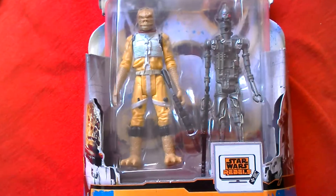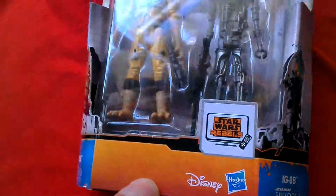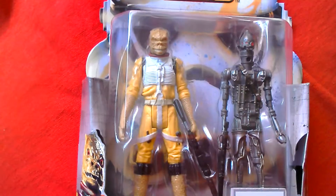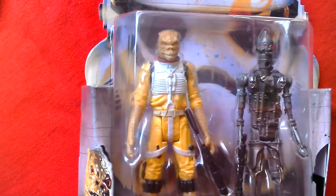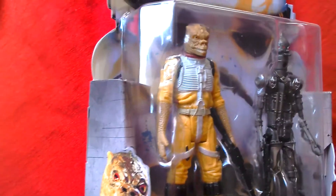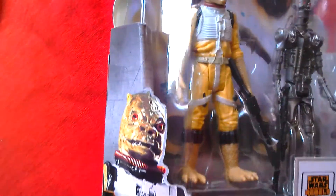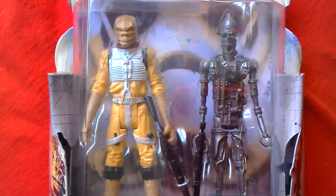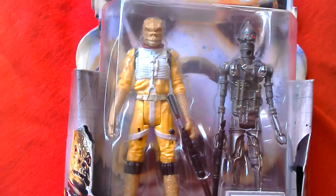Here we've got the two-pack of Bosk and IG-88 from Disney Hasbro Star Wars Mission Series. You've got Bosk there and IG-88. They've got five points of articulation each and they're not bad figures. I got this for five quid at Sainsbury's, so that's about £2.50 each per figure and they're not bad — just lacking articulation, but this is the way Hasbro's going these days so you can't really fuss too much.